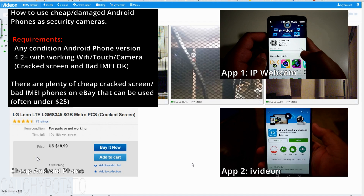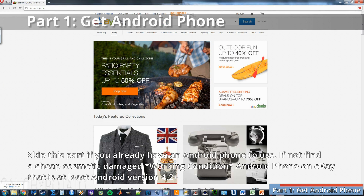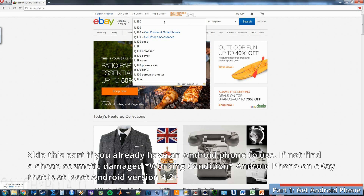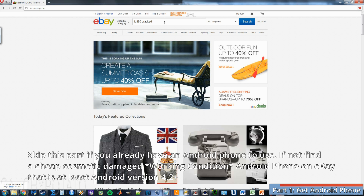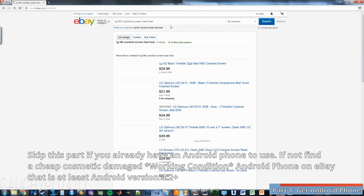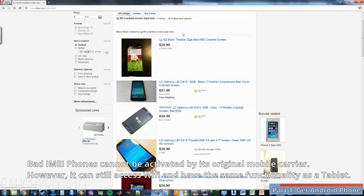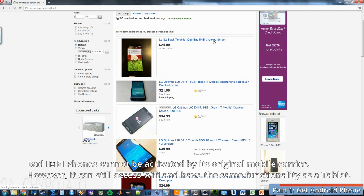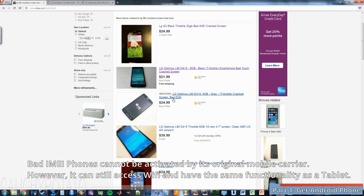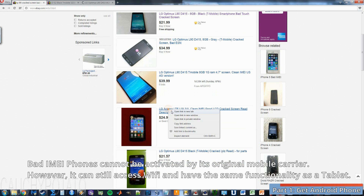First you'll need a phone to act as a security camera. Go on eBay and search for Android phones that are fully functional but with cracked screens or bad IMEIs. These phones can go for as little as $10, especially ones that have both cracked screens and bad IMEIs. Bad IMEI means that the phone cannot be activated on a particular carrier. Having a bad IMEI drops a phone's value down considerably, but has no effect on the functionality of the phone when using Wi-Fi, which is the only thing we need for it to work as a security camera.